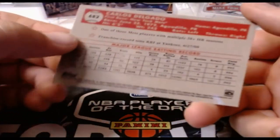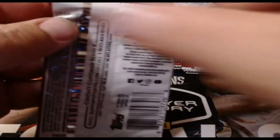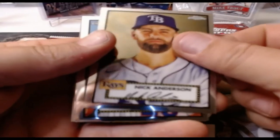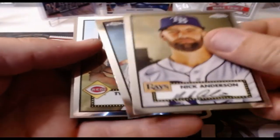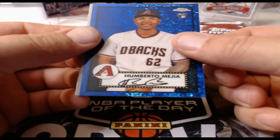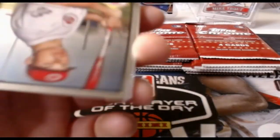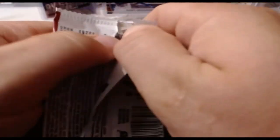Carlos Delgado — interesting that they put him in a Mets uniform; when I think of Carlos Delgado I think of him in a Blue Jays uniform. This is not going to be numbered — it is the Aqua Wave Refractor and they are not numbered, but they're a beautiful parallel. We've also got our blue parallel on the back — Nick Anderson, JD Davis, a Tyler Stevenson rookie card — that's a very nice one. The blue is Humberto Mia, numbered out of 199.